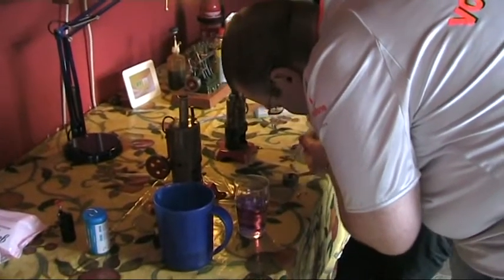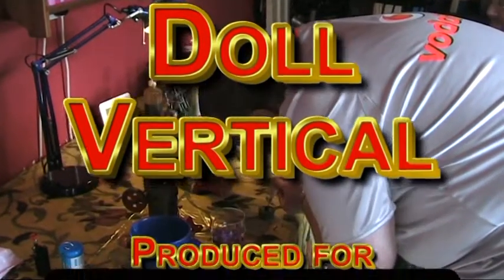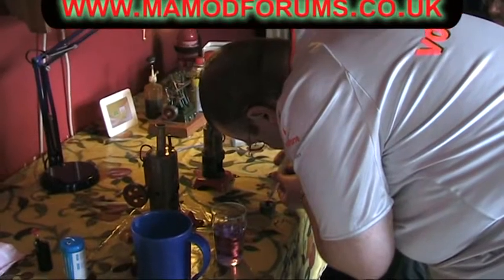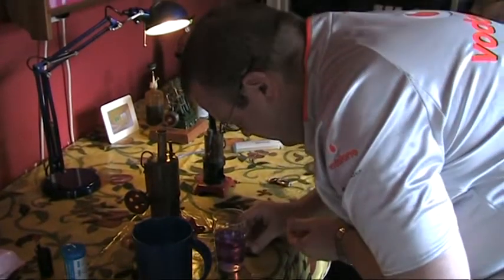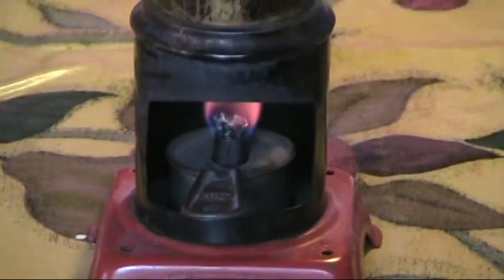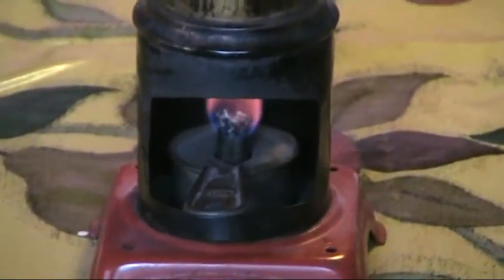Next up, Paul is getting this lovely little upright doll engine — a vertical doll engine — ready, and we're going to try it out for the first time since Paul's got it. There's the burner just lit, and now it's just a case of waiting until we get a little steam up.